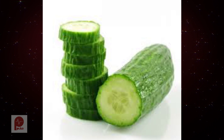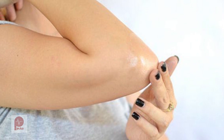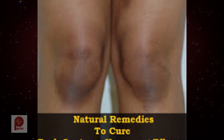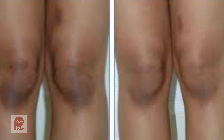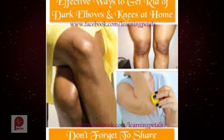The first remedy to try is cucumber. Cucumber has natural bleaching properties that help lighten dark elbows and knees, will help keep the skin moisturized, and aid in removing impurities from the outer skin layer. Gently rub thick slices of cucumber over your elbows and knees for 10 minutes, leave it for another 5 minutes, then rinse off with cold water. Follow this treatment daily.